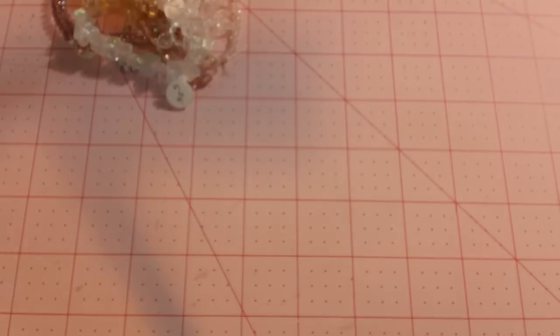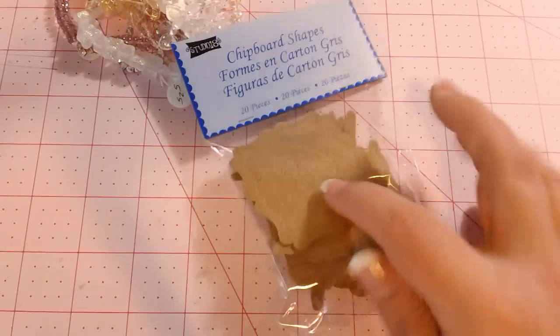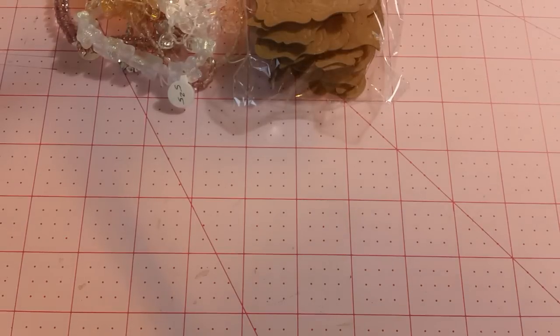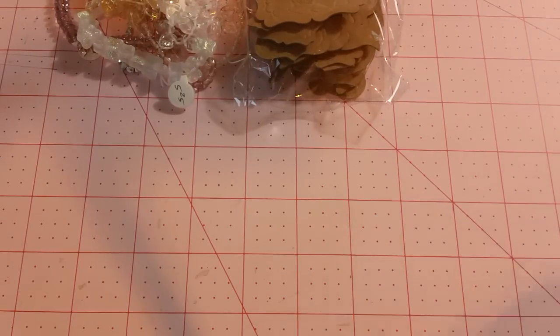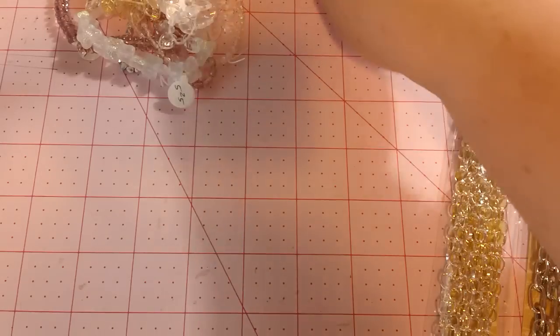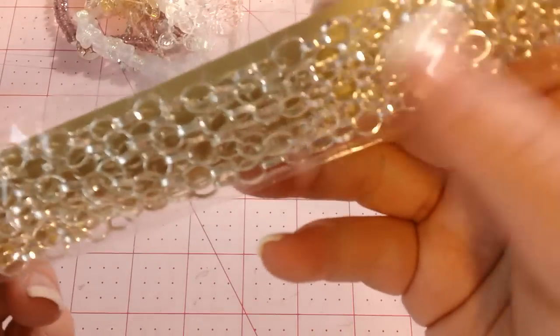That's all I got at the bead store. And then I made just a quick run to Michaels. I picked up a few more sets of these little chipboard shapes that I've shown you in another haul. And then I picked up some chain for some bracelets I'm going to make. I have some chain here at the house already, but it's smaller links, and these are a little bit different, so I thought I'd get a few different kinds.